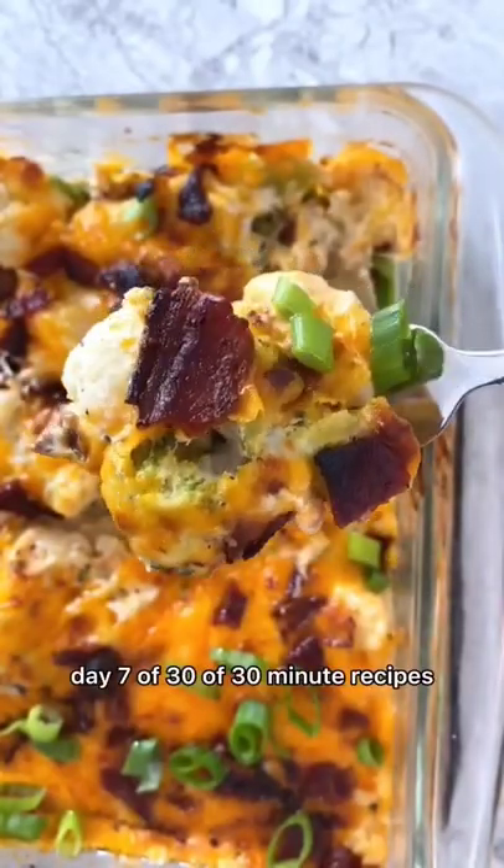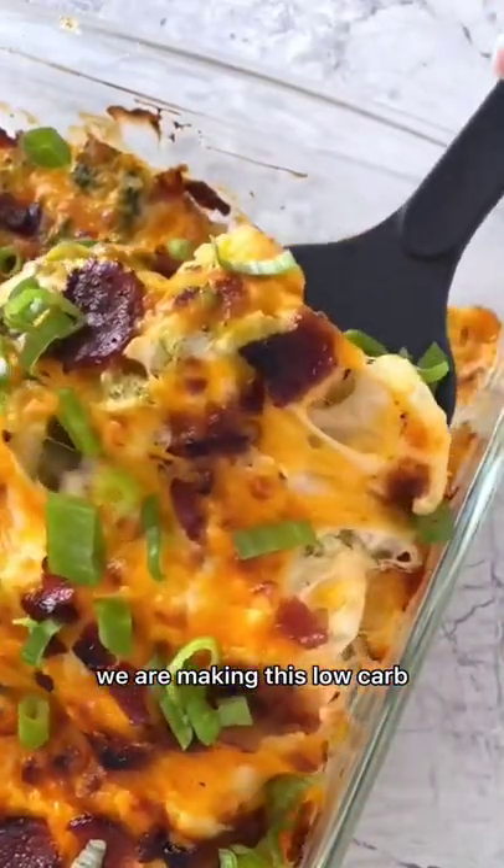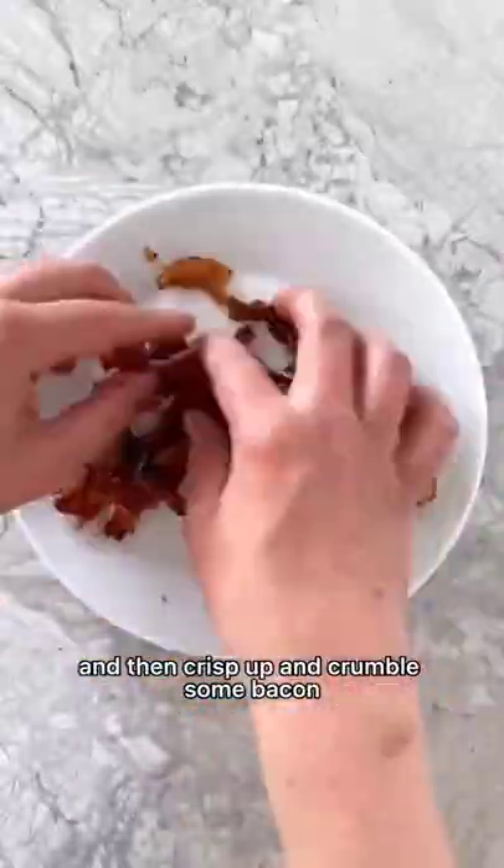Day 7 of 30 of 30-minute recipes — we are making this low-carb, loaded broccoli cauliflower casserole. To make it, microwave some frozen cauliflower and broccoli florets and then crisp up and crumble some bacon.